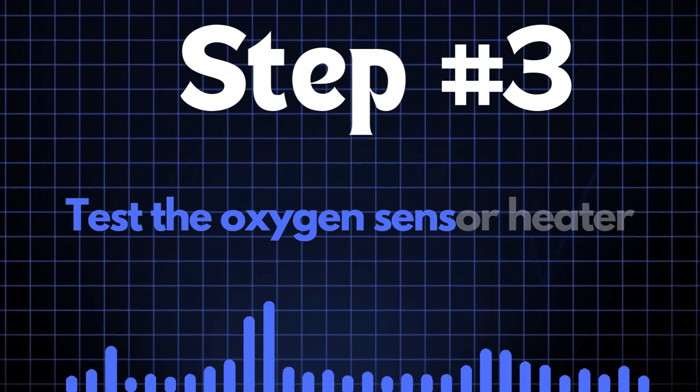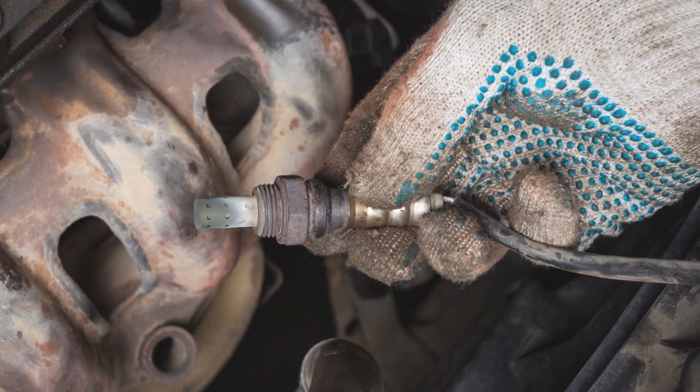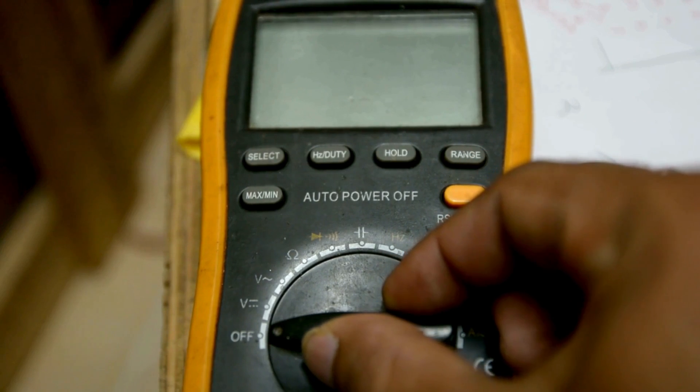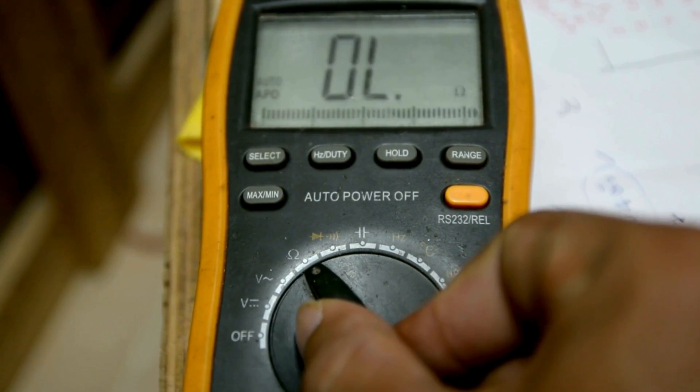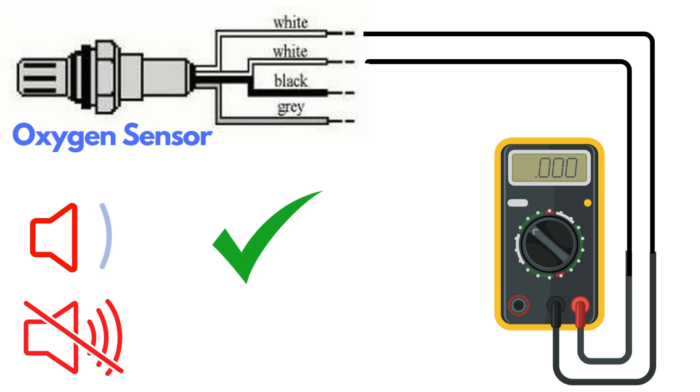Step 3: Test the oxygen sensor heater. Oxygen sensors typically have four wires. Two of these wires, usually of the same color, are dedicated to the heater circuit within the sensor. Over time, the heater circuit can burn out and stop functioning properly. To test the heater circuit, you'll need a multimeter. Set the multimeter to check for continuity, then place the probes on the two heater wires. If the circuit has continuity, the multimeter will beep, indicating that the heater is functioning. If there's no beep, it means the heater circuit is broken and you'll need to replace the oxygen sensor.